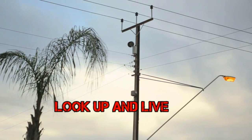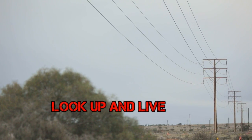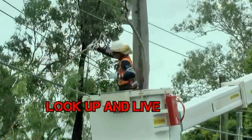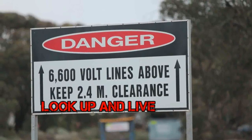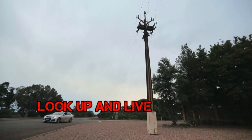You might not see it, but it's waiting for you to come within striking distance. Overhead power lines are everywhere. In Australia, four people die every year in accidents involving overhead power lines. Most of these people are not electricians. In Arium, we don't do any work near overhead power lines unless we have controls in place.